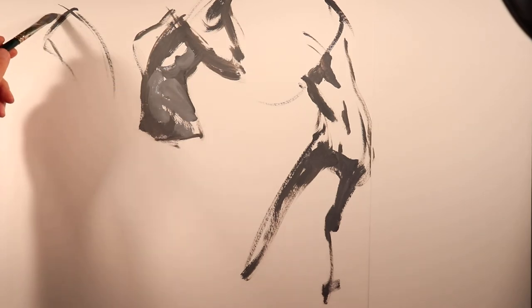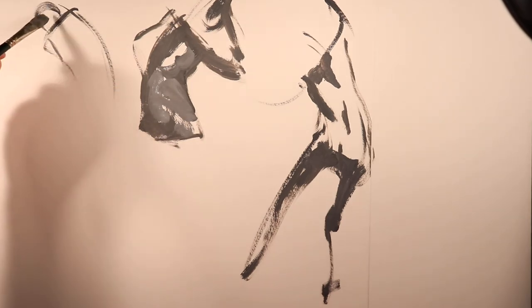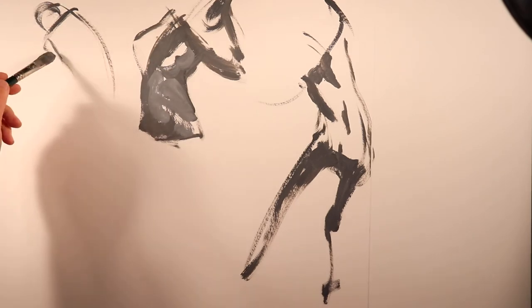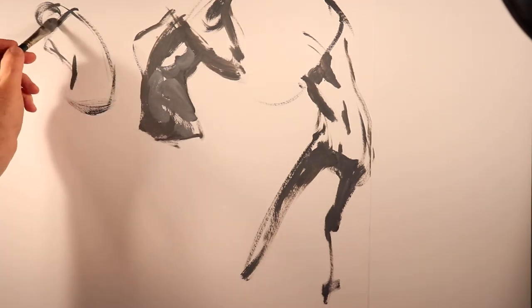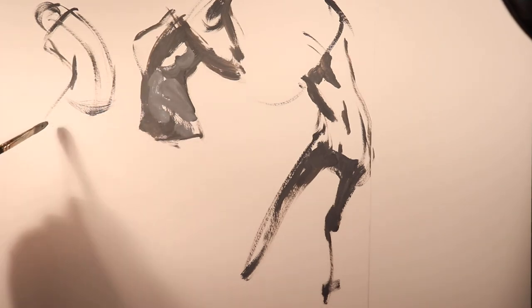In this one, our model is leaning away from us. This is a painting from New Master's Academy — they have a great selection of timed poses that you can access on YouTube.